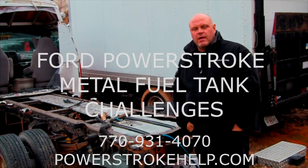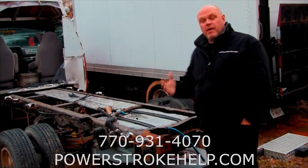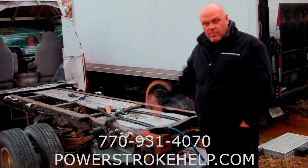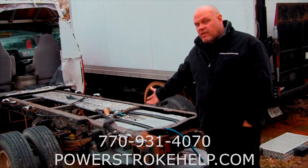Hi, this is Bill here at PowerstrokeHelp.com. I want to talk to you about metal fuel tanks in these trucks. A lot of the cabin chassis — like this is an old ambulance chassis, a 99 or 2000 model ambulance chassis — have been a real problem.